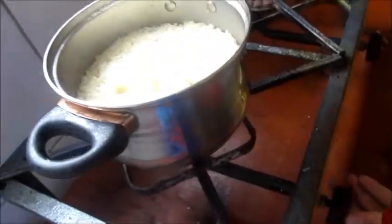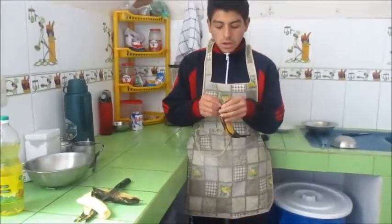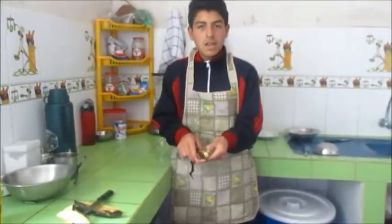Then we need a layer of cook 1 kg of rice. We need 2 bananas, like this. Then we need to cut it in little strips.